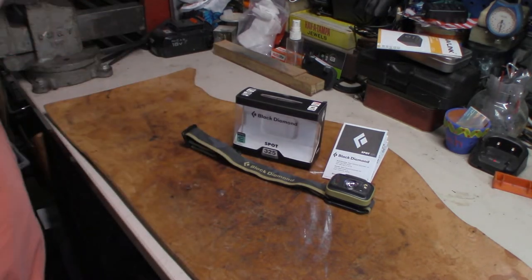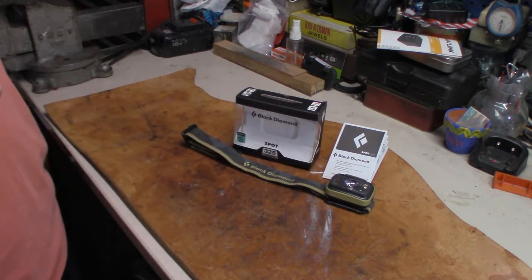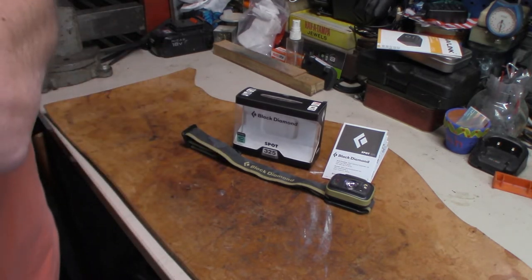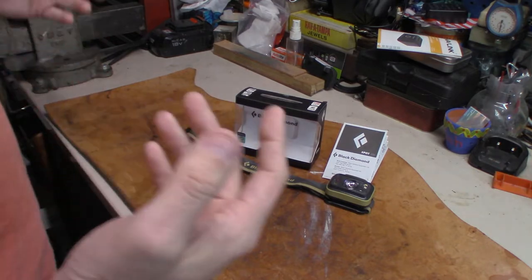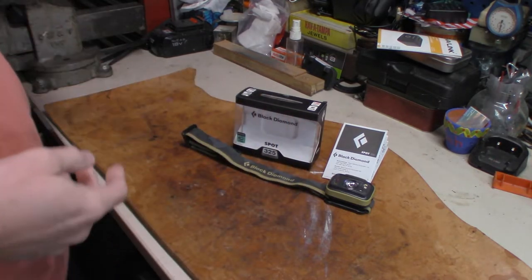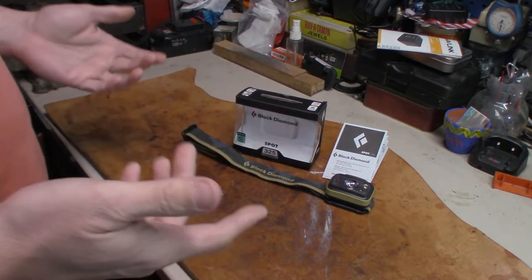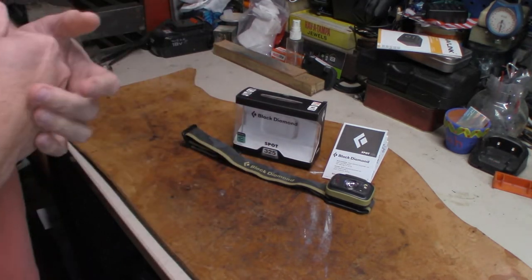I'm going to do a separate video showing you what it's doing. I have had this headlamp for probably two or three years now. So maybe just from all the travel and the banging and all that good stuff, maybe it's just due. I don't know.